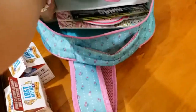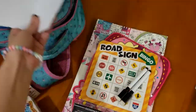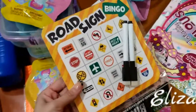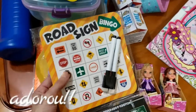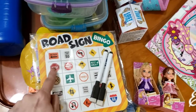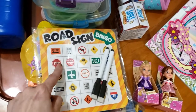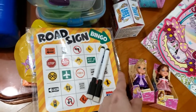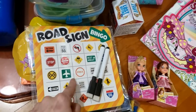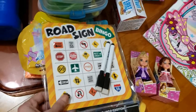Agora eu vou mostrar para vocês as coisas de pintar. Eu peguei umas folhas brancas para elas desenharem. Esse aqui é o bingo da estrada — vem dois. Esse papel dá para usar com essa canetinha: cada placa que vê, você vai marcando, e o primeiro que fizer assim ou assim, ganha. Essa canetinha você pinta, você risca, e com isso aqui você apaga. Com isso aqui você consegue apagar e fazer de novo. Tá bem legal.